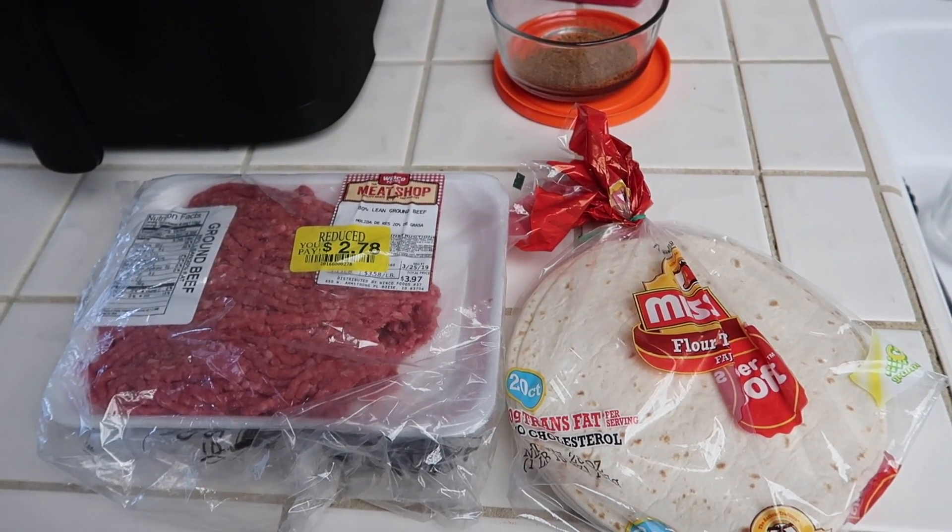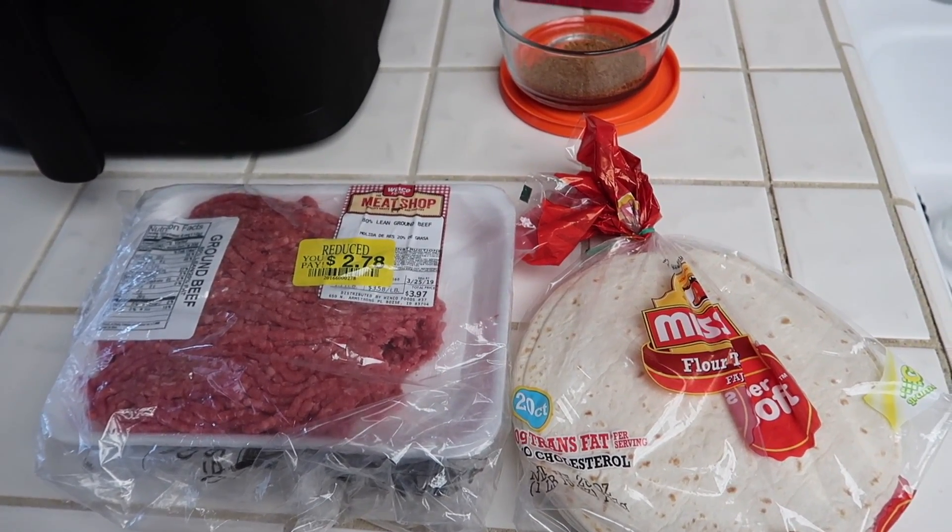Hey everyone, welcome back to my channel. My name is Melissa, in case you are new.